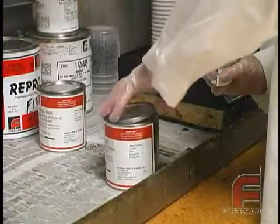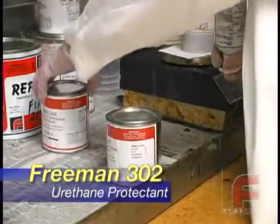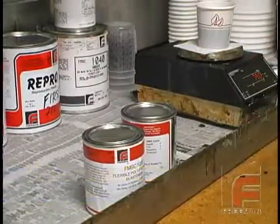When we are done with our material, we add a quick spray of Freeman 302 urethane protectant into each can before resealing the lids. This shot of nitrogen helps to preserve the material for later use.